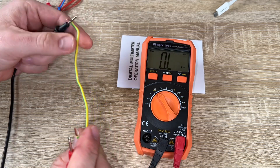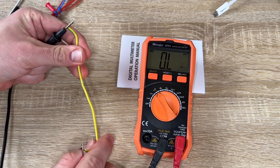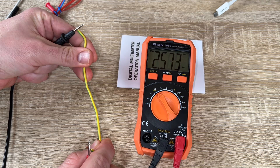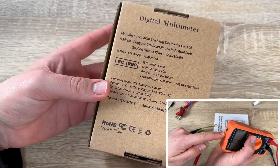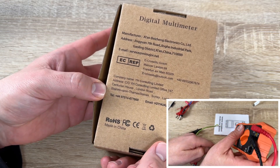The resistance ranges are 600 ohm, 6 kilohm, 60 kilohm, 600 kilohm with ±1% accuracy, as well as 6 milliohm, 6 ohm, and 60 ohm. Milliohm, kilohm — everything is possible.